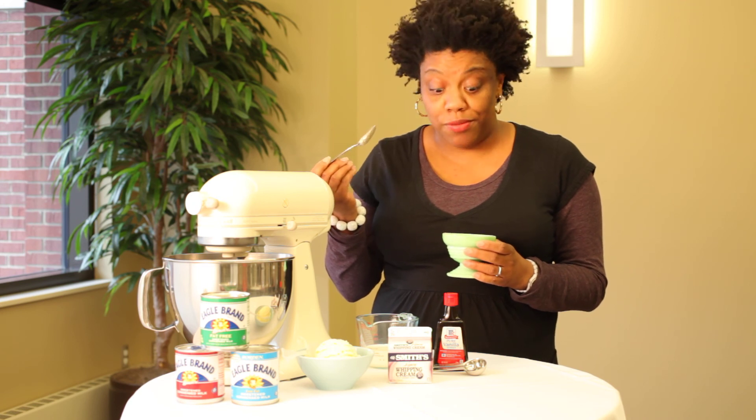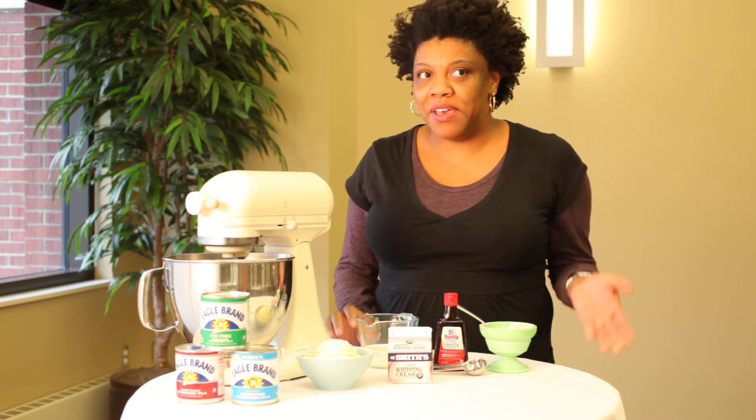Mmm, it's good. And that's how you make homemade ice cream.